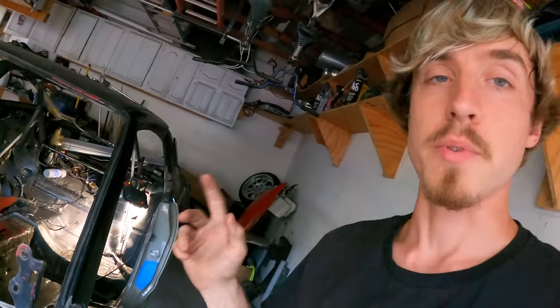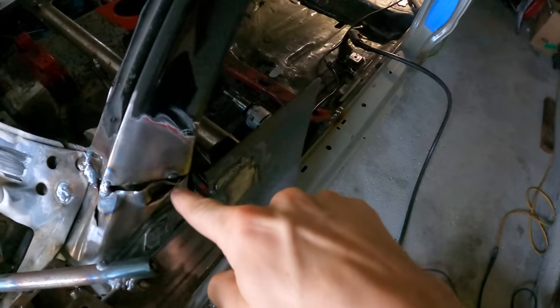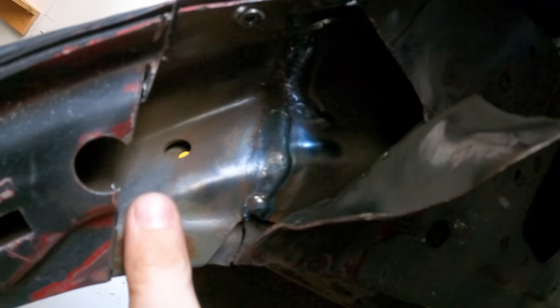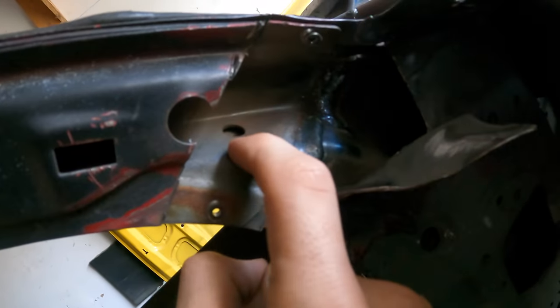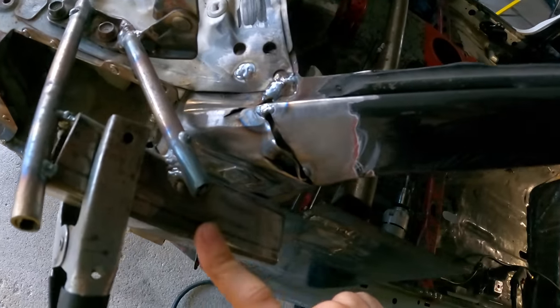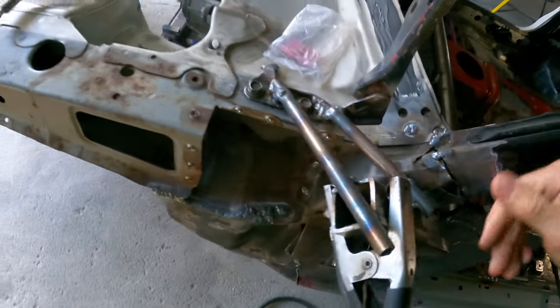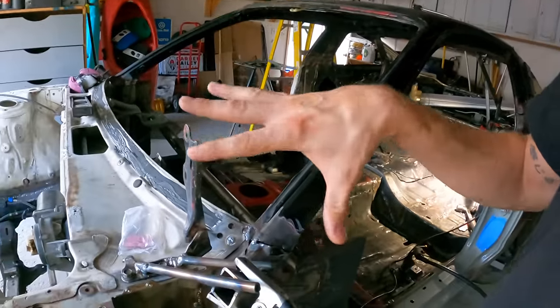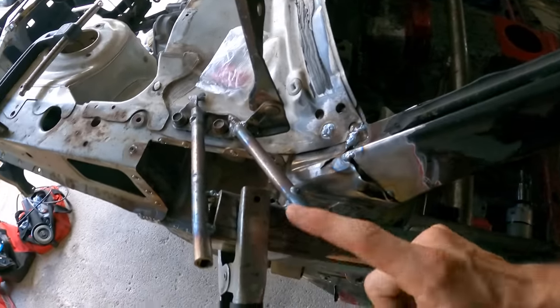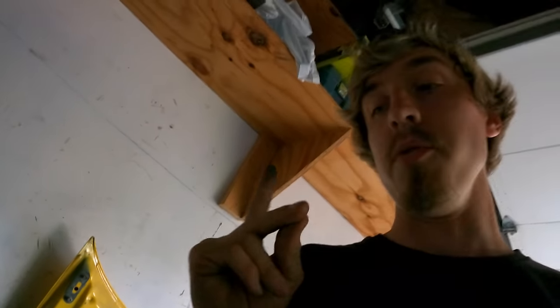That came out really nice. So with that we can start working on this A-pillar. I already welded the reinforcement on the inside. Got a nice bead on that one. This is a nice metal to weld on — honestly the thickest metal on the car, thicker than the frame rails actually. We need to clean this up. We might end up taking off this jig for now — we don't really need it. While I'm welding everything back together I'd like everything secured, but I might have to take this off temporarily.